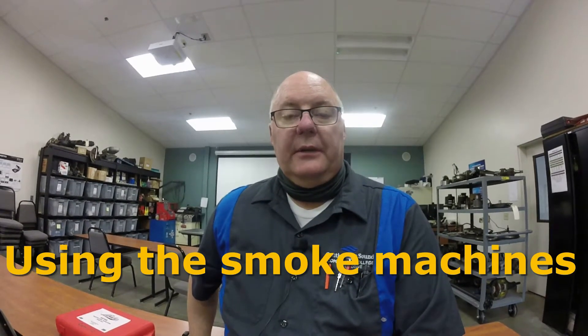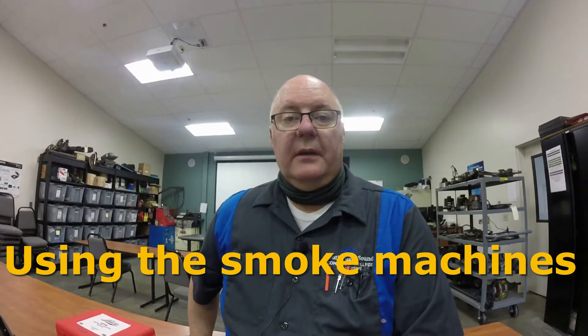This video is going to show you how to use the smoke machines. We have three smoke machines here at the college, so I'll walk you through how to set up each one and use them to test for exhaust or intake manifold gasket leaks.